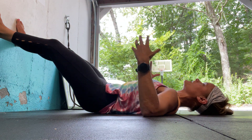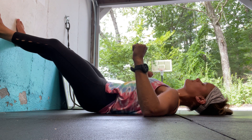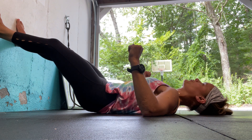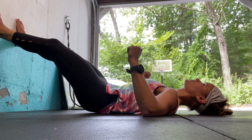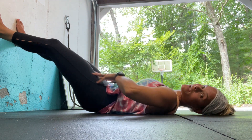My elbows are out to the side. I'm going to take a big inhale — imagine feeling all the way down, all the way to the chest. And then exhale. Hip bones, belly button, ribs — emptying from the bottom.